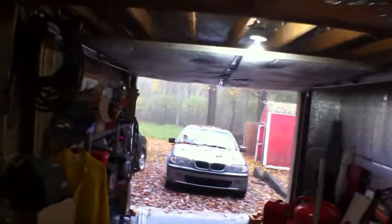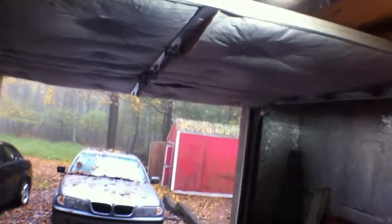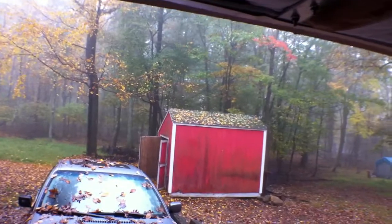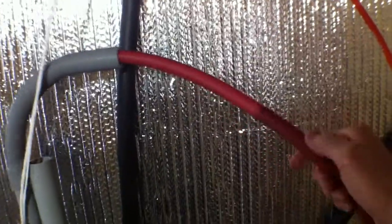Why did I do that? I installed a really neat IP camera on the tippy top of the shed — I'll show you that later. The second thing I did, which I'm extremely happy about, is a half inch air hose.